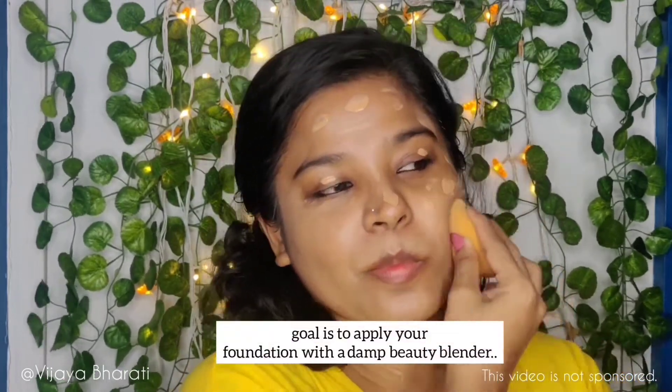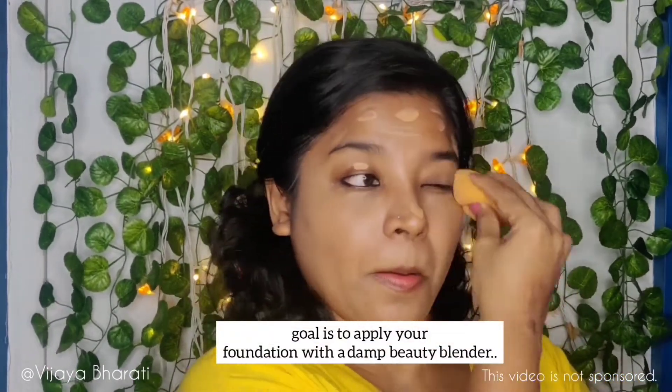The foundation I'm using is Fit Me from Maybelline. I'm taking a small amount and applying it all over with my beauty blender. I will not be using downward or upward strokes — instead I will start dabbing the foundation all over my face. By doing this technique the foundation will start blending evenly on my skin.